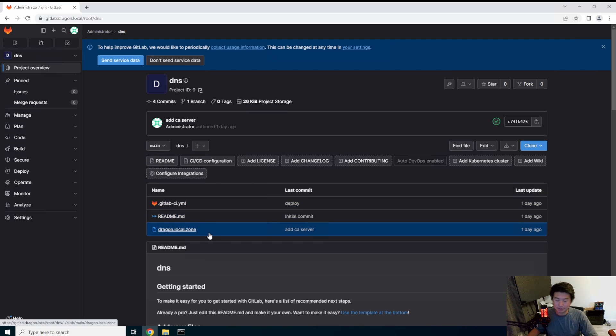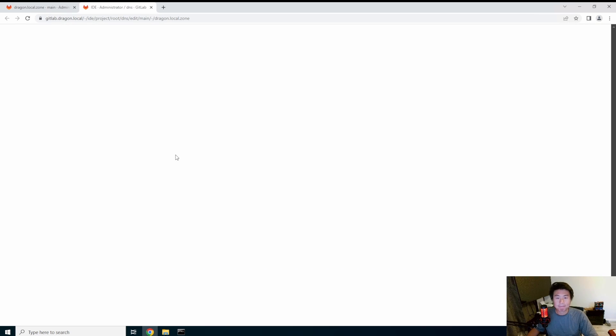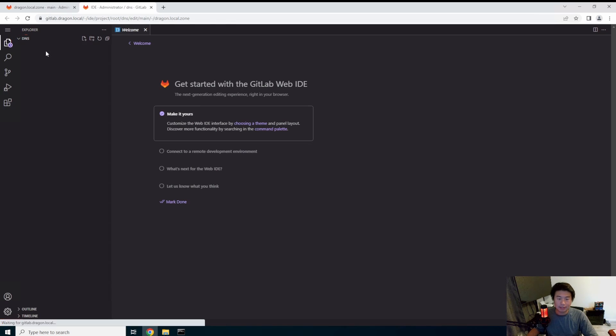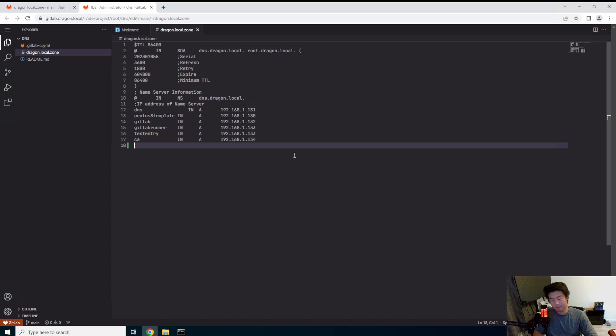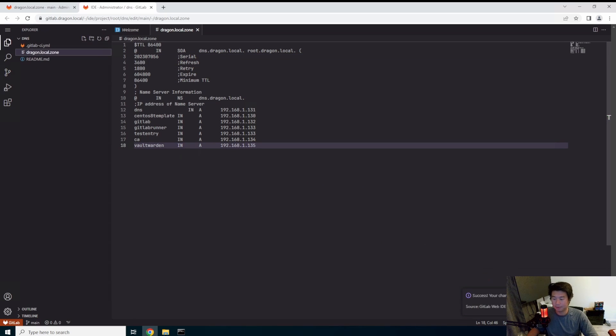We're going to edit the web GUI and add another entry: VaultWarden, A record, 192.168.135. Also don't forget to update the serial number — VaultWarden — and continue. So that will go through.